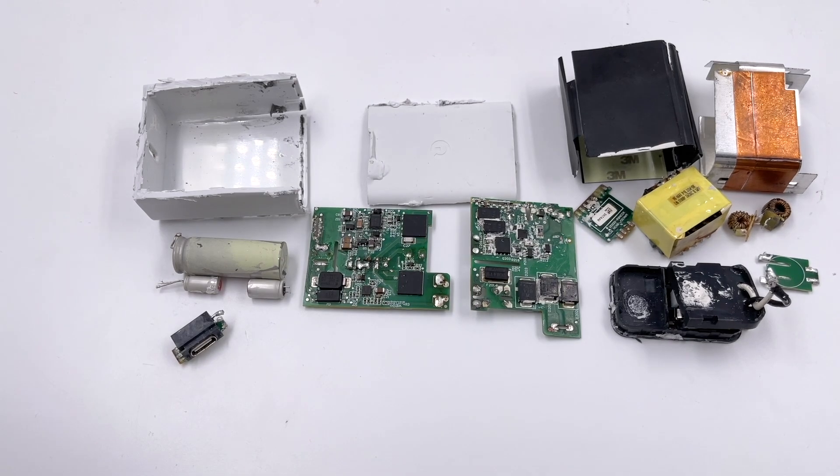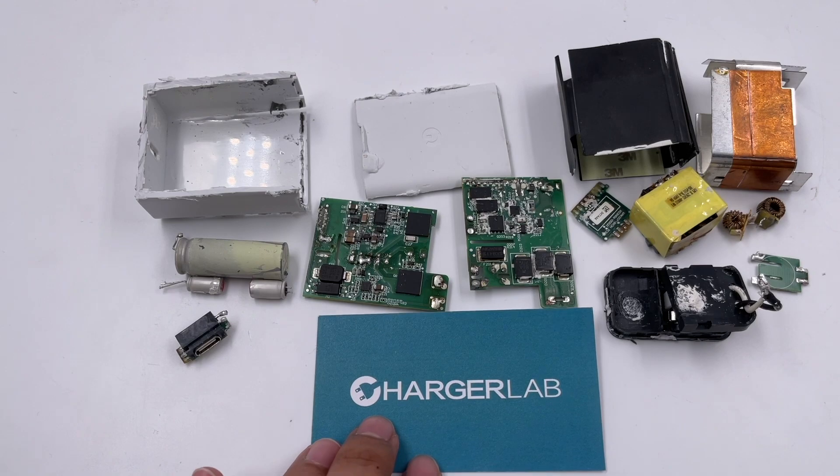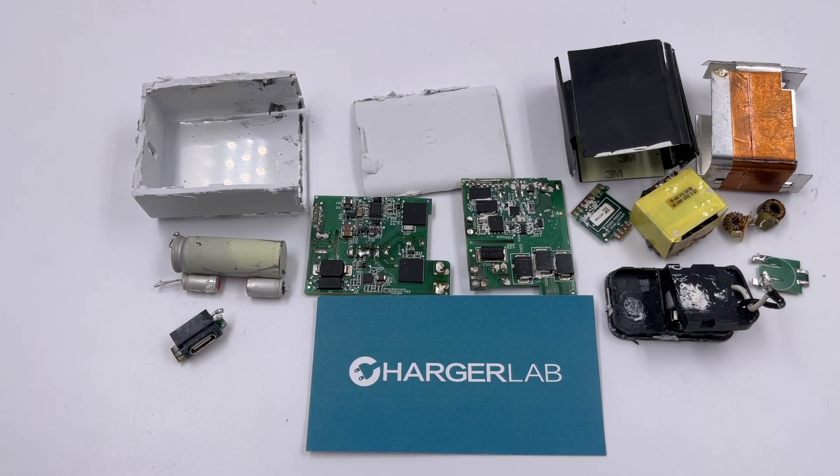Okay, that's all for today's video. Hope you like it. You can click the corners to view the teardown videos of other powerful 65W chargers. Please drop a like, leave your comments, and subscribe to us. See you in the next video. Bye!